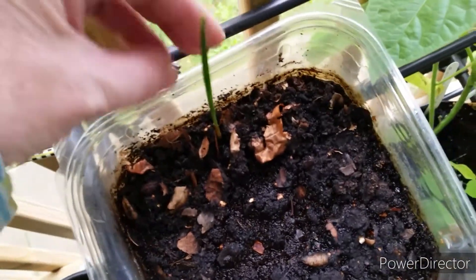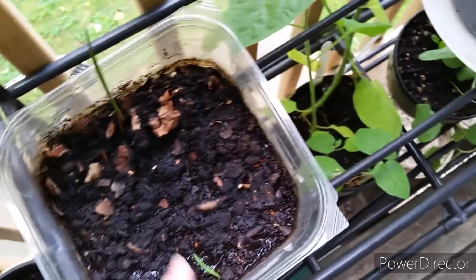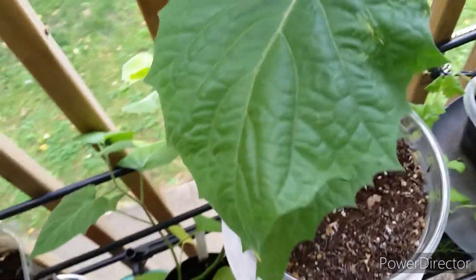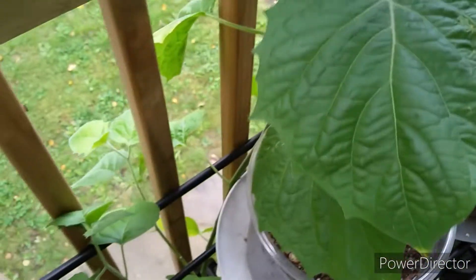I still don't know what these are — they just popped up out of here. That was my first onion fail. And this Brussels sprout is just growing up but not producing anything.